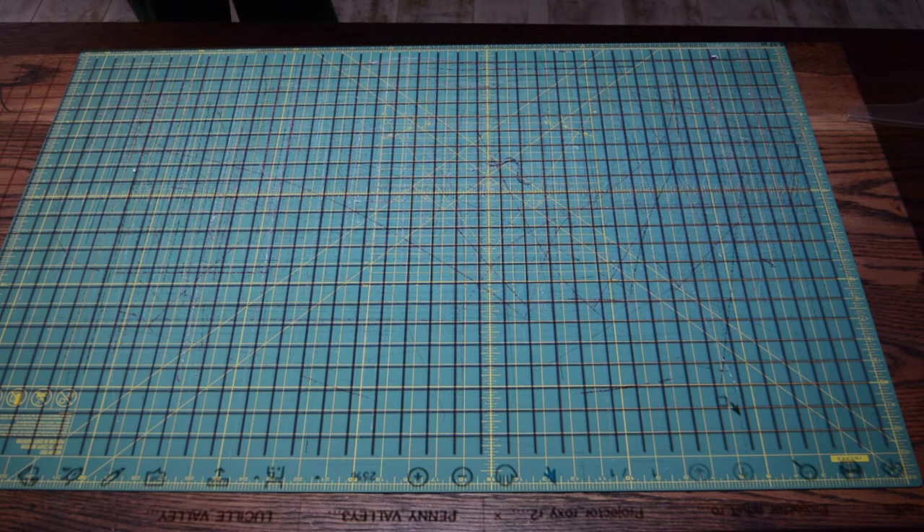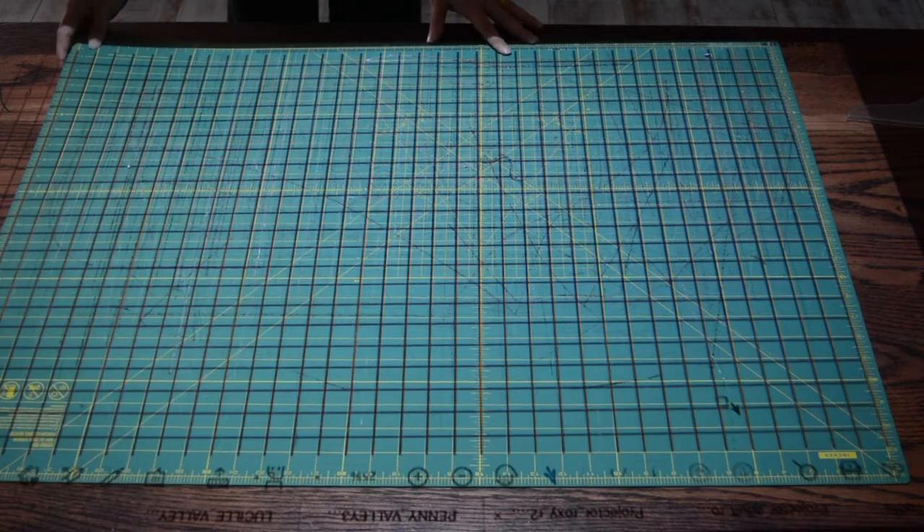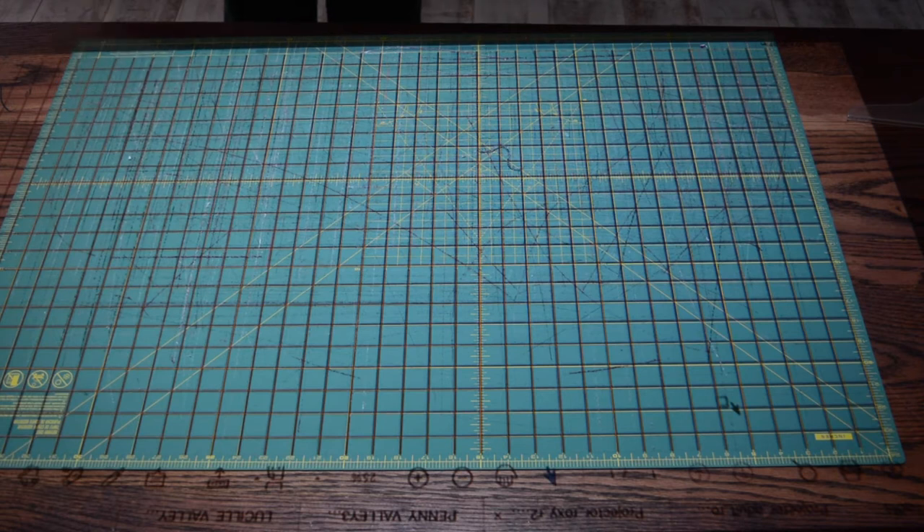To get started I'm going to cut my fabric out with my projector and I have to calibrate it, so I have my one inch grid turned on and I'm just going to match it up to my 24 by 36 inch cutting mat. That looks good, I'm going to turn off the one inch grid and I'm going to turn the sides on for the size I'm making.